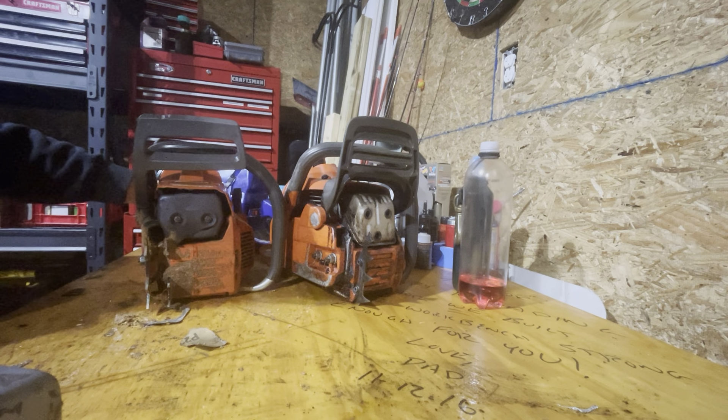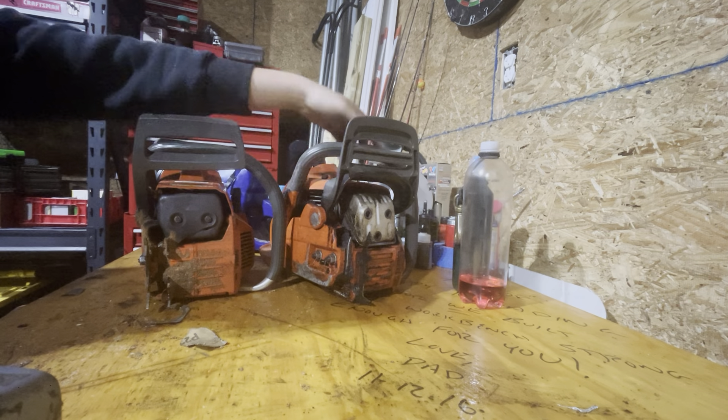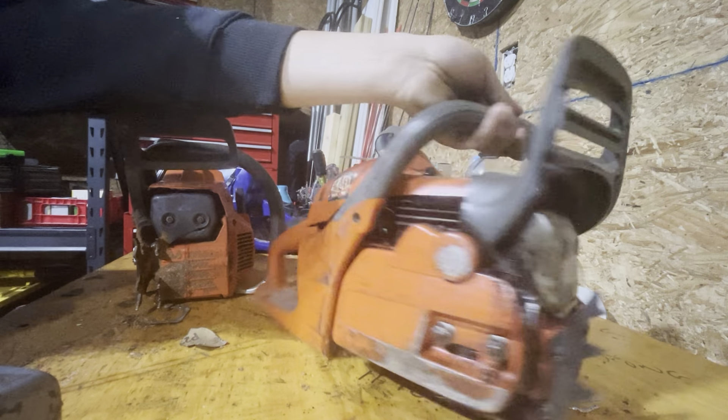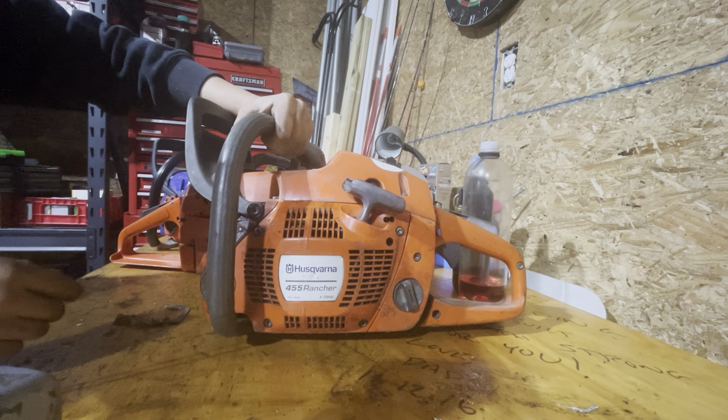Hello. This is just a quick video I figured I'd make while I had this on the bench. This, for those of you who do not know, is a Husqvarna 455 Rancher.